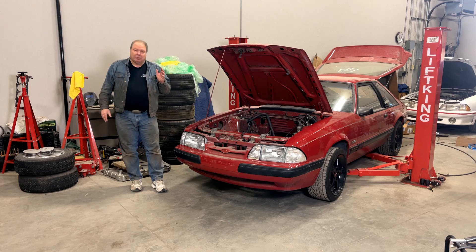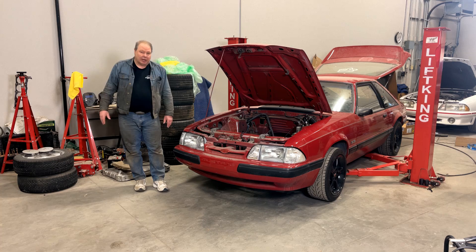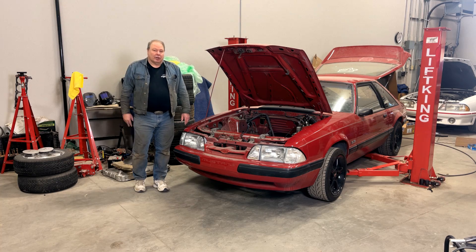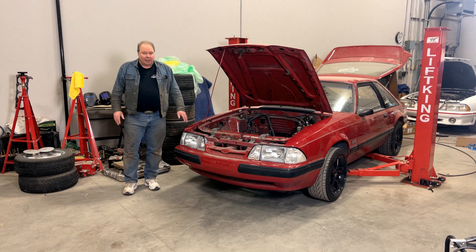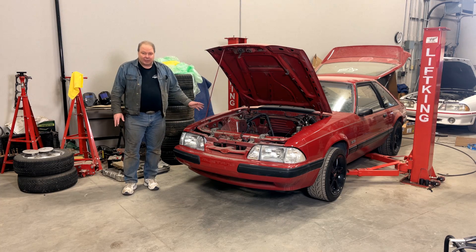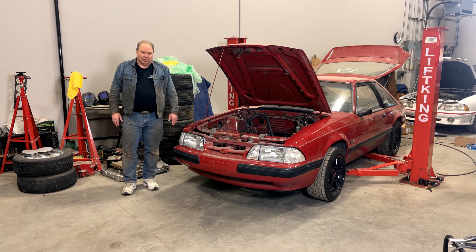Why would you care about any of this? The number one reason is if you're doing a four-cylinder to V8 swap. Another reason might be if you're replacing a damaged harness — maybe it's too cut up or you had a fire — and you need to make sure the harness components you're sourcing are compatible. Also, if you take on a basket case car like this one, you may have no idea what the state or origin of any of the wiring is. You need to go through it all as one of the front-loaded parts of your project, because if you don't have the wiring right, you don't have a foundation for a car that's going to run right.